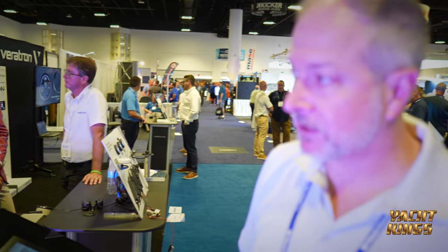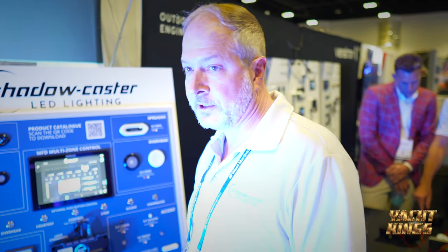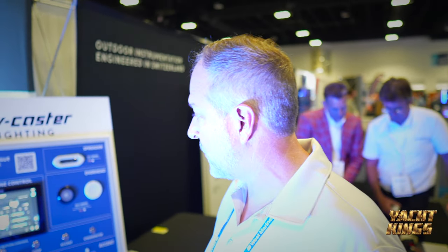But the real value is this control system that we made. Here's a system that plugs into your Simrad, into your Garmin, into any screen. Then you can control color, brightness, and different lighting functions on and off throughout the whole boat.